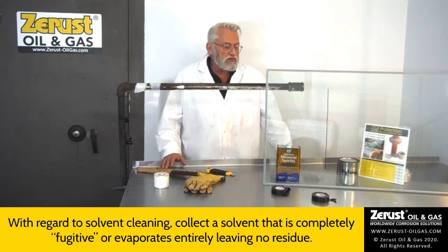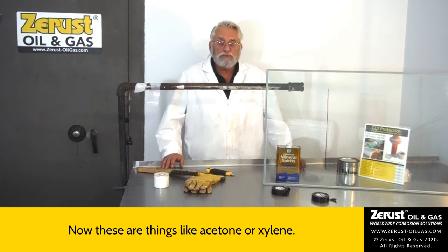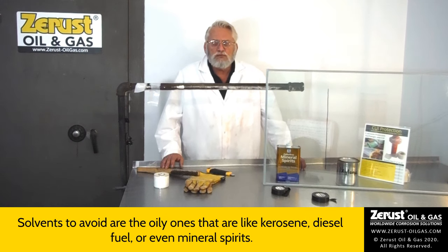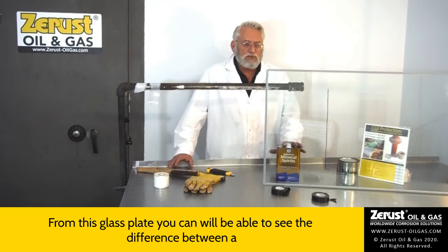With regard to solvent cleaning, select a solvent that is completely fugitive — meaning it evaporates entirely, leaving no residue. These are things like acetone or xylene, which are the two most likely you'll be able to take on to a petroleum site. Solvents to avoid are the oily ones like kerosene, diesel fuel, or mineral spirits.